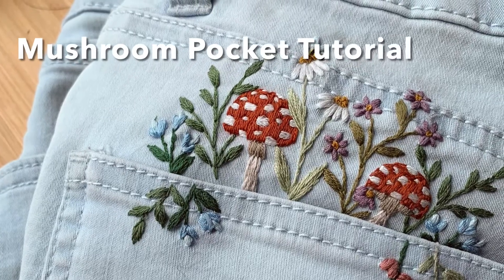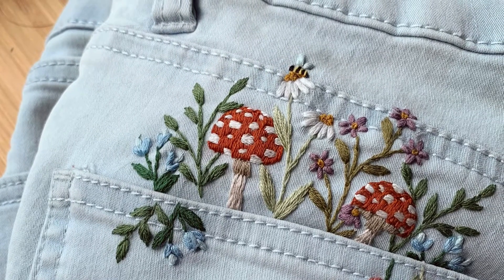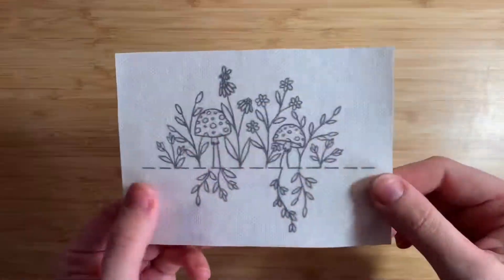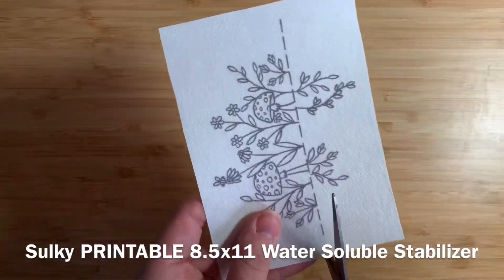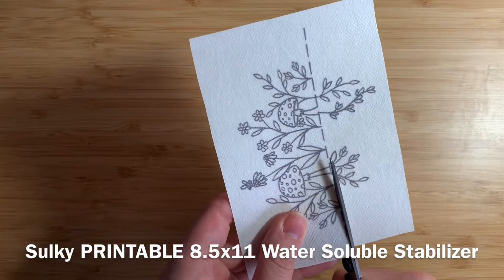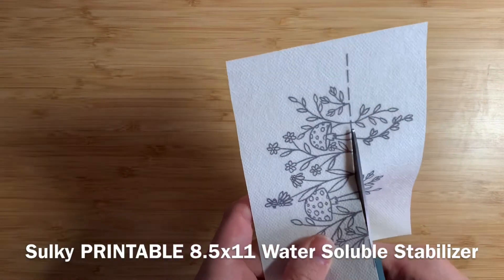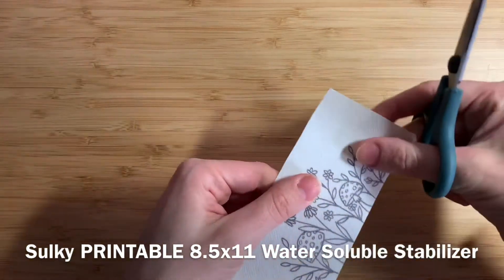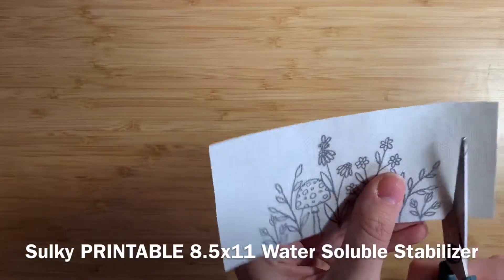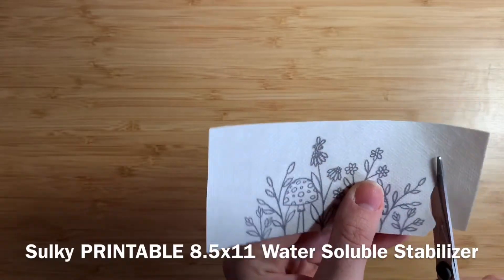Hello and welcome to the Mushroom Pocket Embroidery Tutorial. If you purchase my pattern through Etsy, you'll have a few options for how to transfer it onto your garment. The method I'm using here is water-soluble stabilizer. This paper goes directly into your printer and you can print the pattern out, cut it out as I'm doing, and then stick it directly onto your fabric.